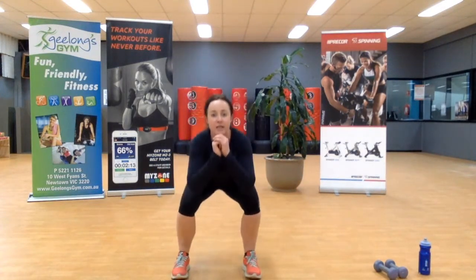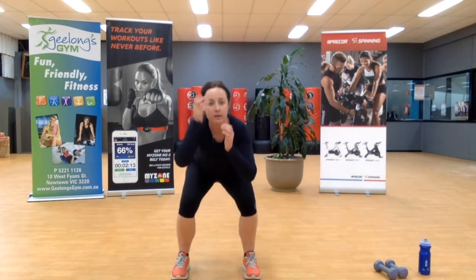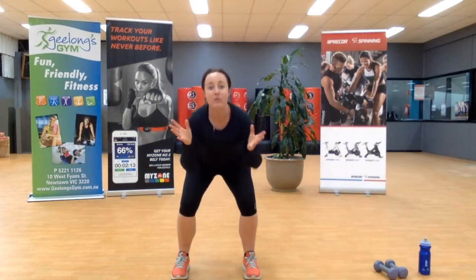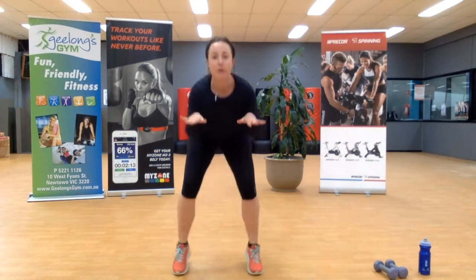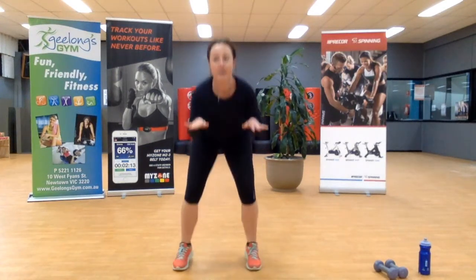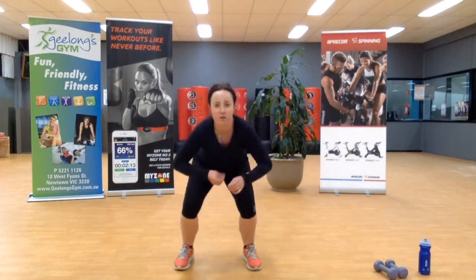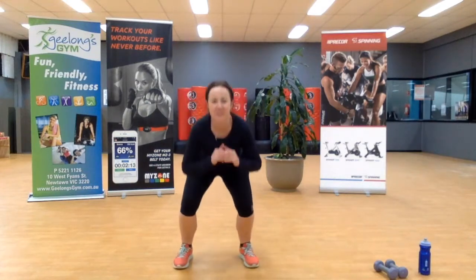Two more rounds to go for this first nine minutes. Let's stay down low — pulses. If you want, at this stage you can add a little jump, but still keep the body nice and low. Three, two, one.